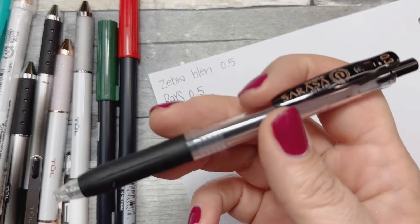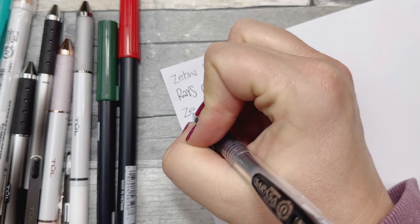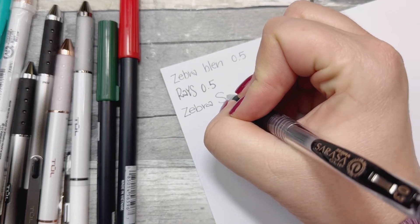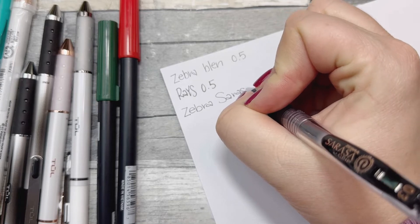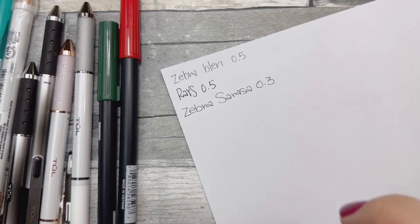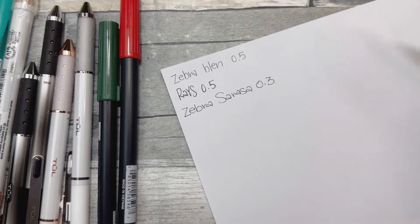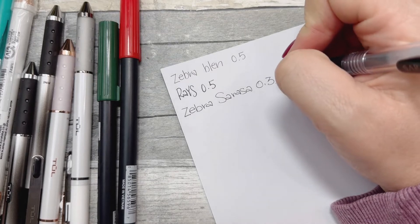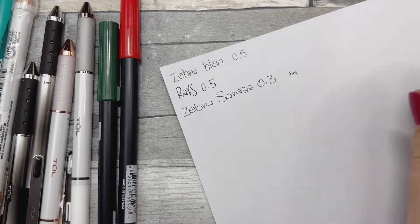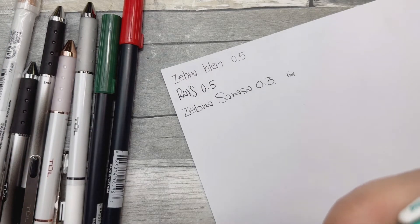This is a Zebra Sarasa 0.3 — clicky, nice comfortable grip. Testing it out now — no smudge. Really nice. You can get tiny little letters, which I like.